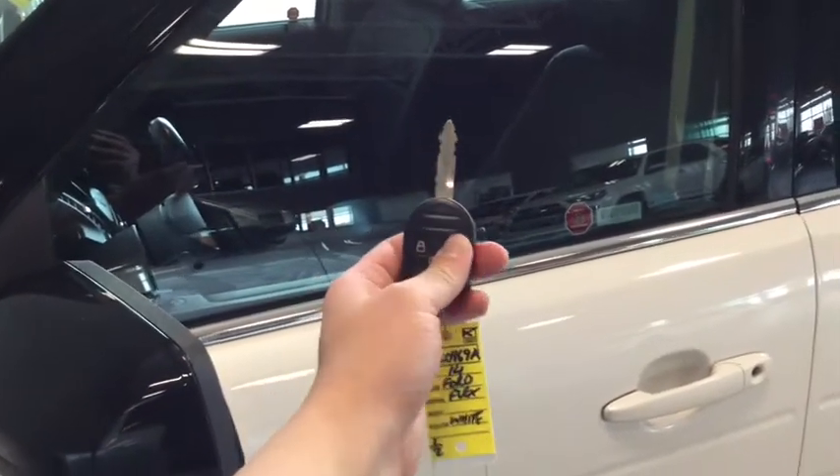To unlock your driver's side simply press once. To unlock all four doors press twice. Taking a closer look you can also see that you have your numeric lock which you can set from your dashboard.